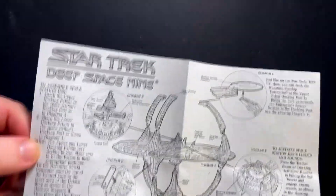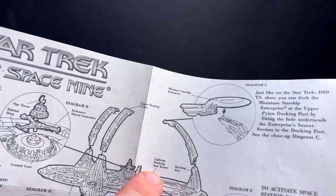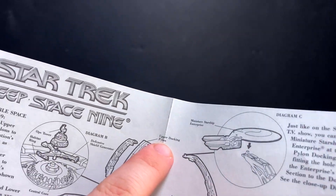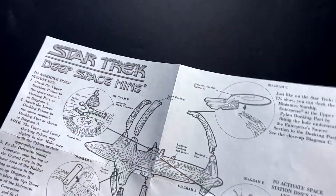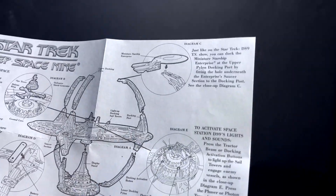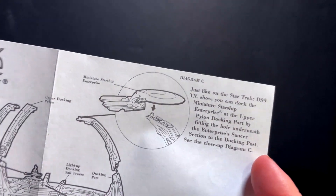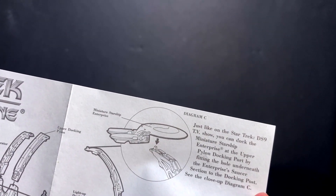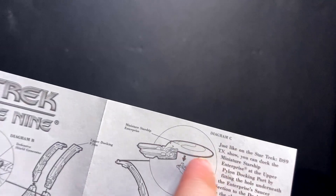I bought my Deep Space Nine many, many years ago, and I was surprised to find that the paperwork was still included. You have your directions, and I love how all this is laid out. They actually call things by their technical names. You can see here: the light-up docking sail towers, docking ports, upper docking platform, defense shield generator, the ops tower, the habitat ring. Everything is just laid out — it's a cute little thing to have. Just like on the DS9 TV show, you can dock the miniature Starship Enterprise at the upper pylon docking port by fitting the hole underneath the Enterprise's saucer section to the docking post. Little things like that are just a fun touch.